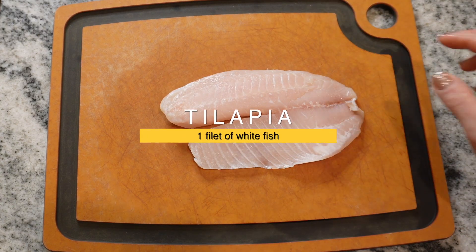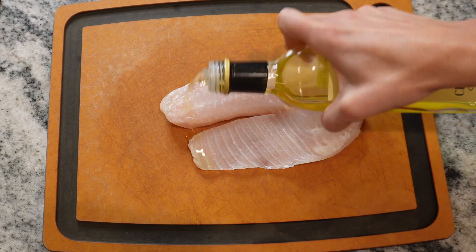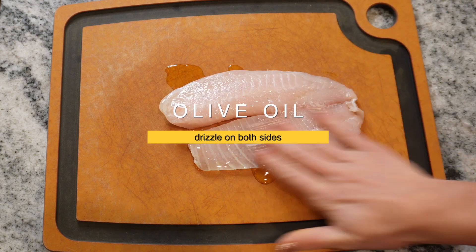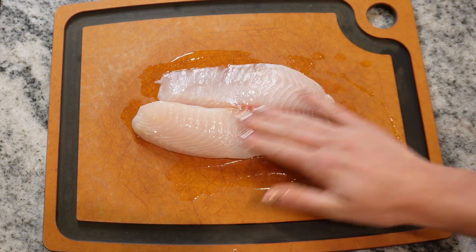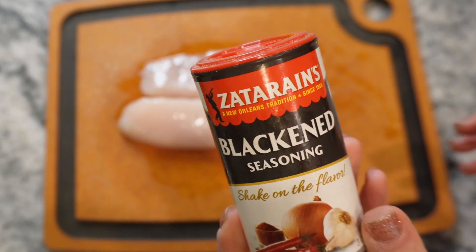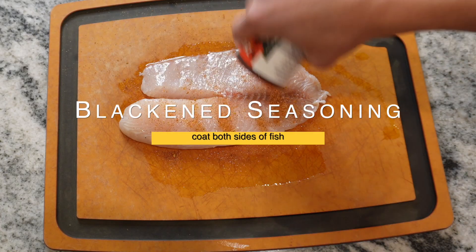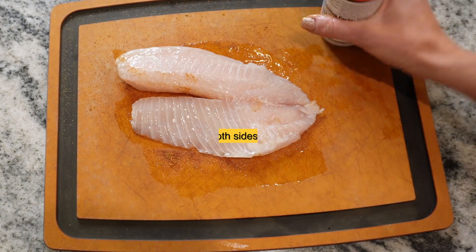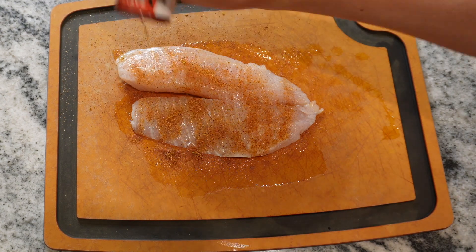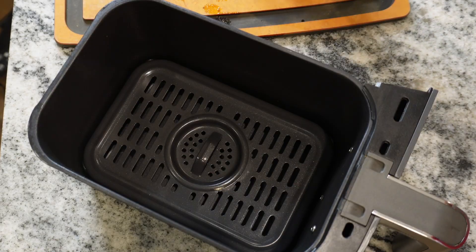You're going to start obviously with your fish. I'm using tilapia here, but you could swap out another white fish for this recipe. Tilapia is high in protein and low calorie. I'm just drizzling olive oil over it — make sure that it's soaked in — and then you're going to use a blackened seasoning. You could make your own, but who has time for that? Just make sure it's covered completely. The more seasoning the better.